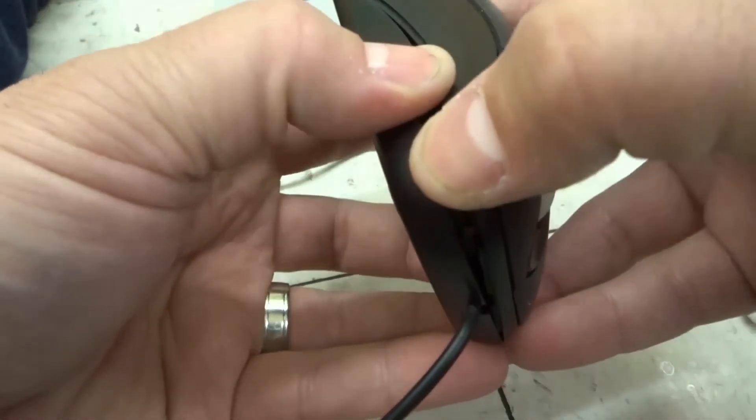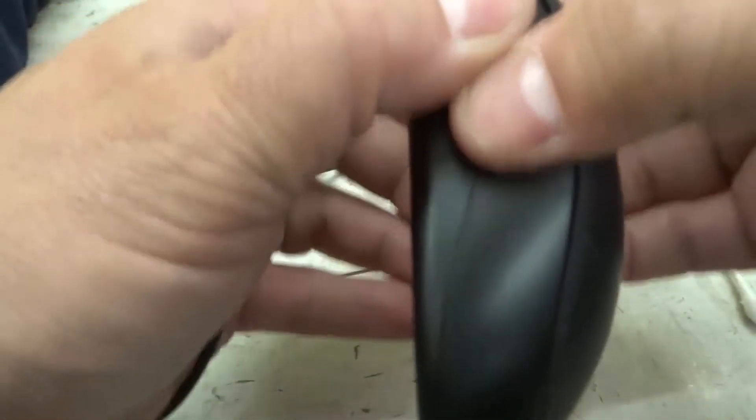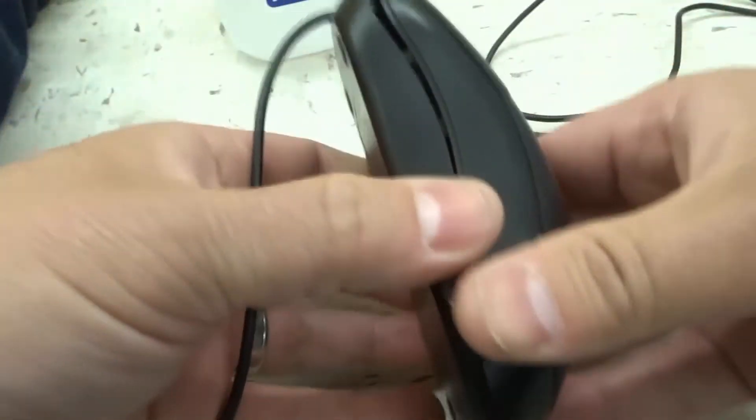There we go. So if you pry it apart, you're going to have better access to the internals. But please be careful — I don't want you to ruin your mouse or lose anything. So if you don't feel comfortable looking at the internals of a mouse like this, don't pry it apart. But if you feel comfortable, you can remove the actual lid of the mouse.